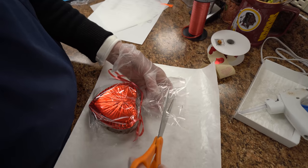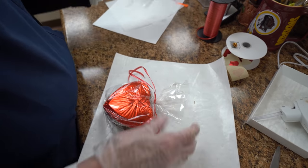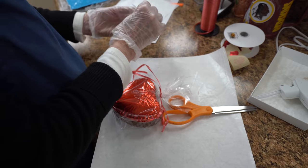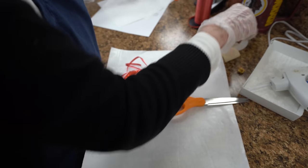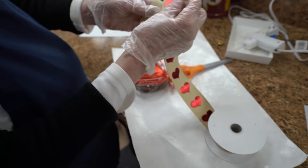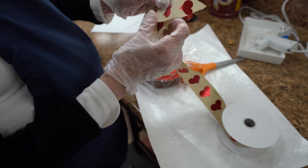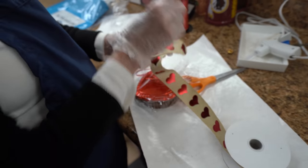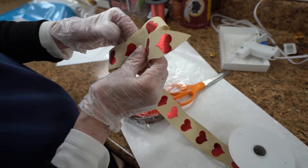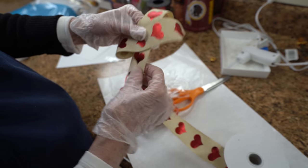We don't need all of this flare, so I'm going to just cut it off, like that. And then I'm going to use this ribbon. Oh, it's pretty! Isn't it pretty? We have all different ribbons, but this one I like. That thing's stuck on me.